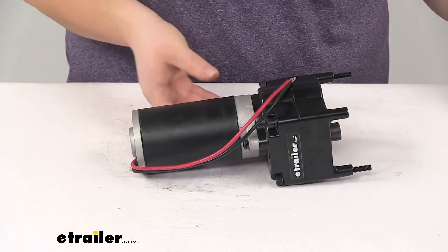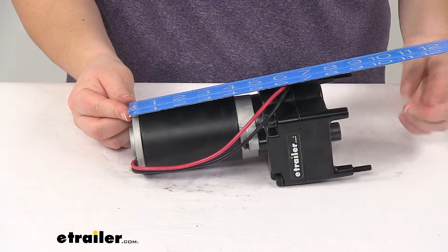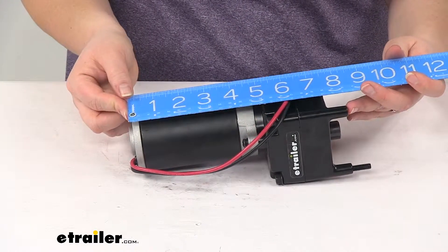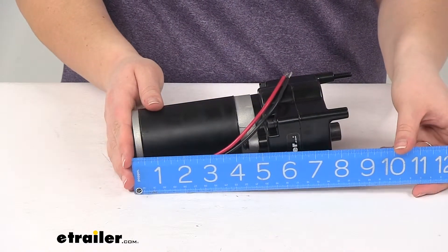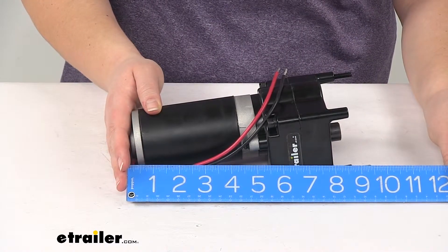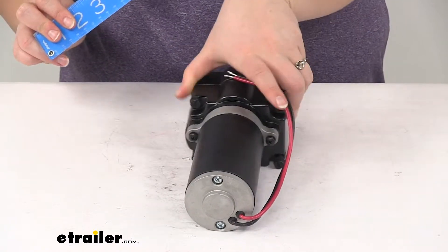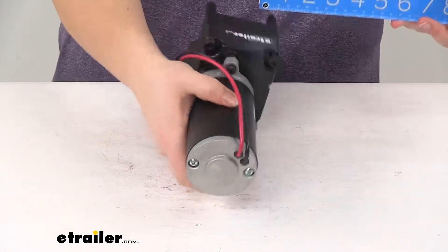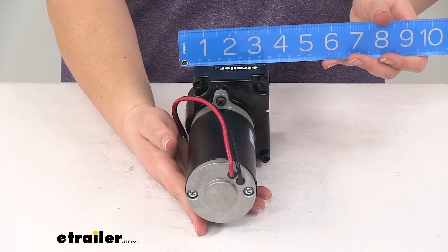As far as the dimensions, overall going from the top of the cylinder down to the end of the motor it's going to be about eight and a half inches. Going to the end of the bolts it's going to be more like nine and a quarter inches. Width is going to be about four inches, and depth overall is going to be about three and a half inches.